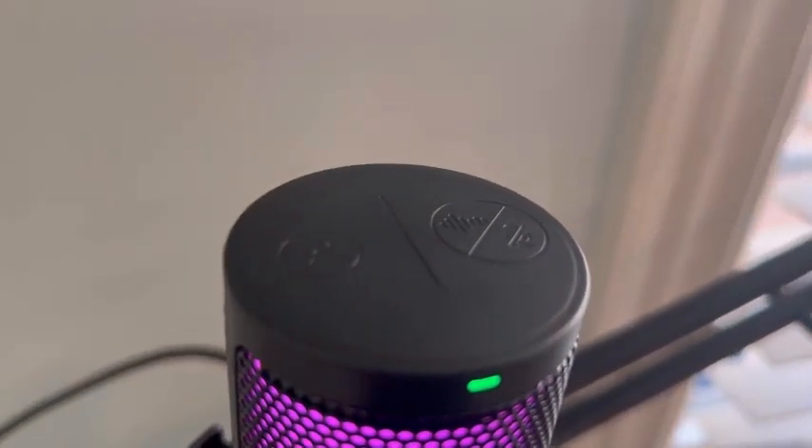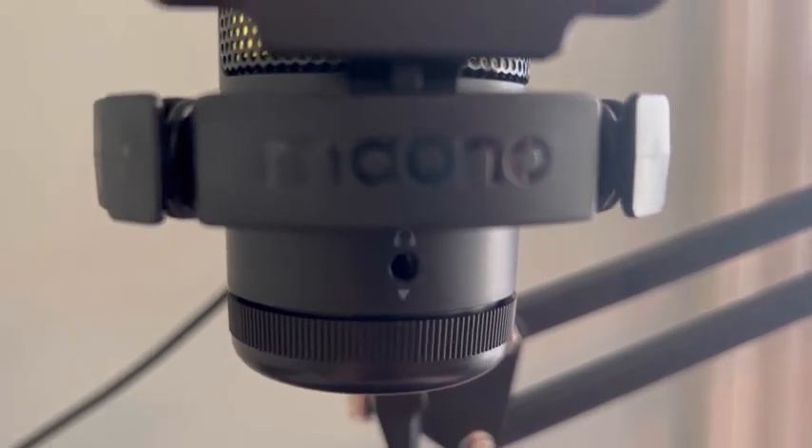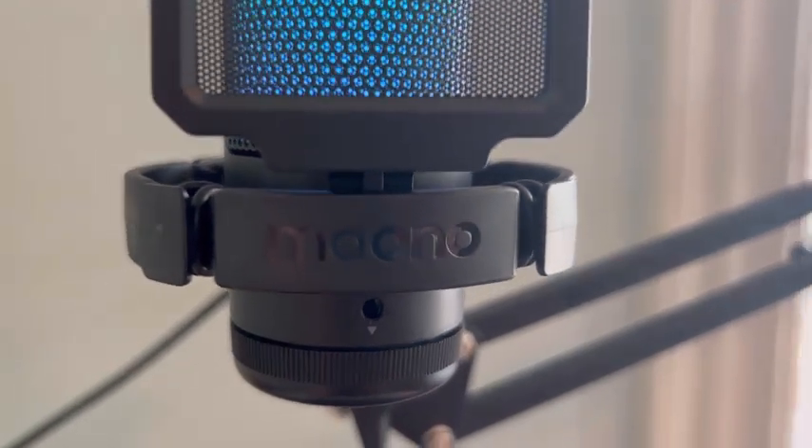On the top of the mic is where you can mute, turn those colors off if you don't want them, and turn on your noise cancellation. Down here is where you can plug in headphones, the USB is in the back, and here is a rotating dial for the mic gain.